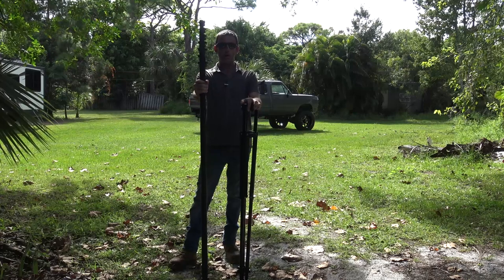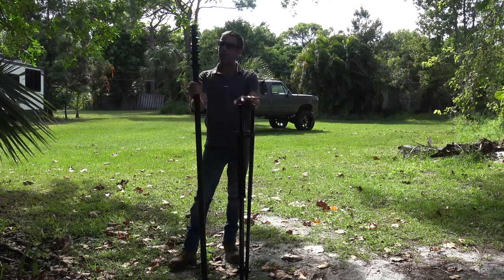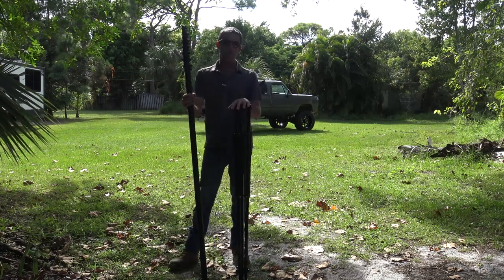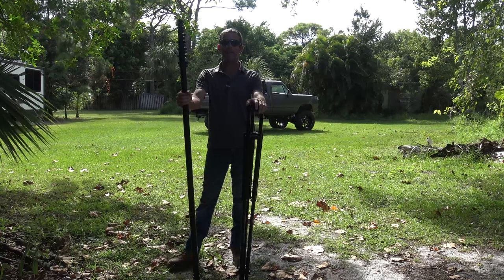This is the 34-foot carbon fiber telescopic antenna mast, and this is the wide-leg solid tripod that will accompany this 34-foot carbon fiber mast. Gigaparts.com is where this came from. They sent it to me and said they hoped I would enjoy it with my RV adventures, and they were absolutely correct.